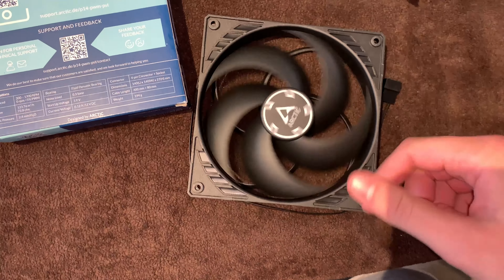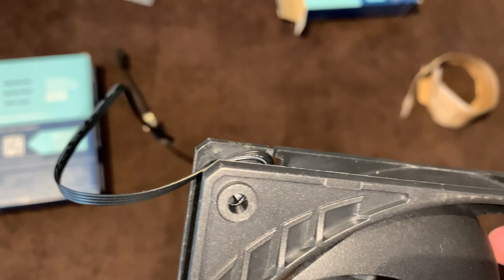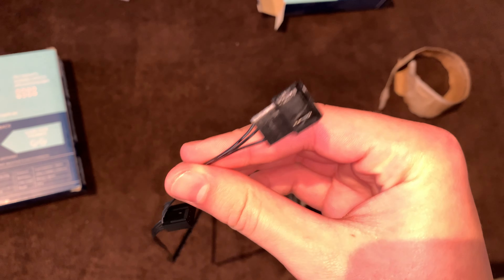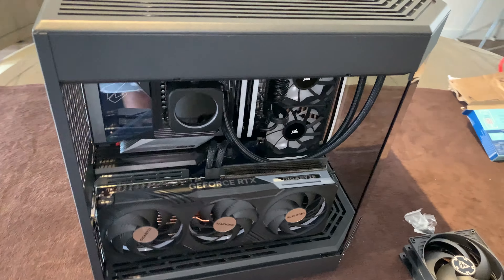You can see that there is absolutely no rubber on any of the corners of the fan, so I thought they might rattle a little bit — but we'll see when I do the sound test at the end of the video. It does have a built-in daisy chain though, so you can just link up the fans and connect them to one motherboard header. But yeah, that's pretty much it for the unboxing.